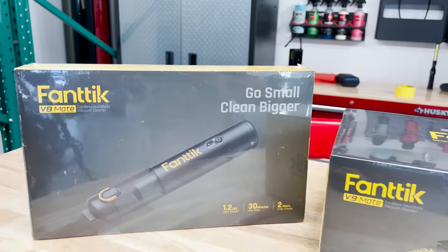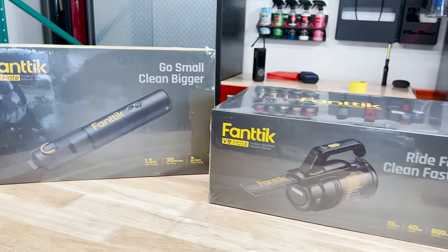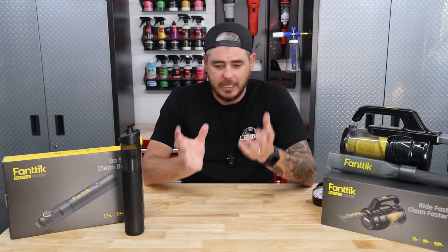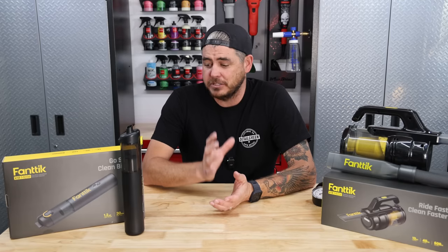First things first, I have to say the packaging is absolutely beautiful — I was very surprised by that. It's like they're the Apple of these little battery-powered gadgets, because the packaging is phenomenal.